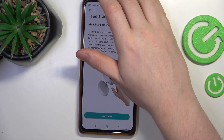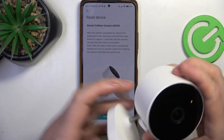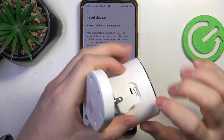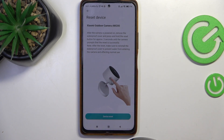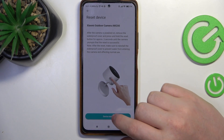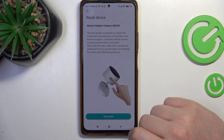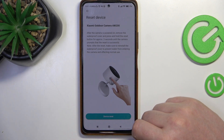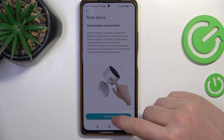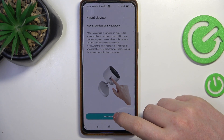Perform a reset on your device by clicking on the reset button which should be located on the bottom right here. Click and hold it for 3 seconds. Wait till your camera is fully rebooted and then click on device reset.